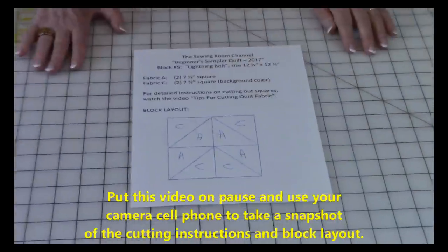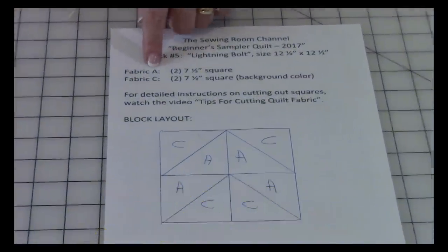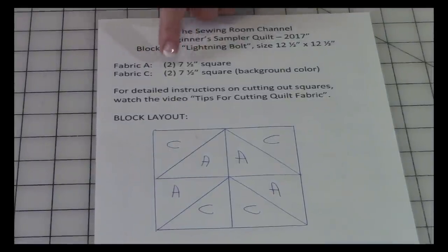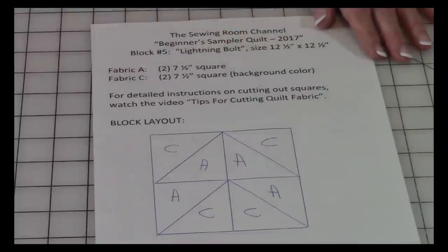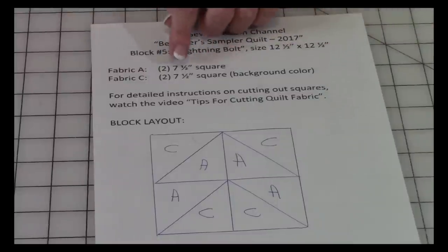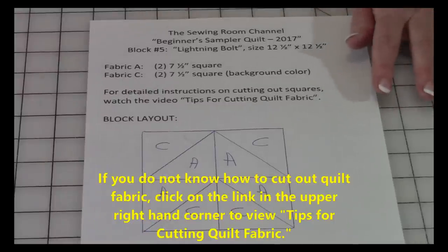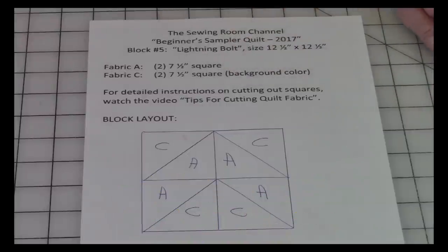You need to cut out two squares of fabric A that are seven and a half inches square, and then fabric C, which is always the background fabric — you will need two seven and a half inch squares of that also. If you're not sure how to cut your quilt fabric, review the video tips for cutting quilt fabric where I go into great detail on how to do that efficiently.